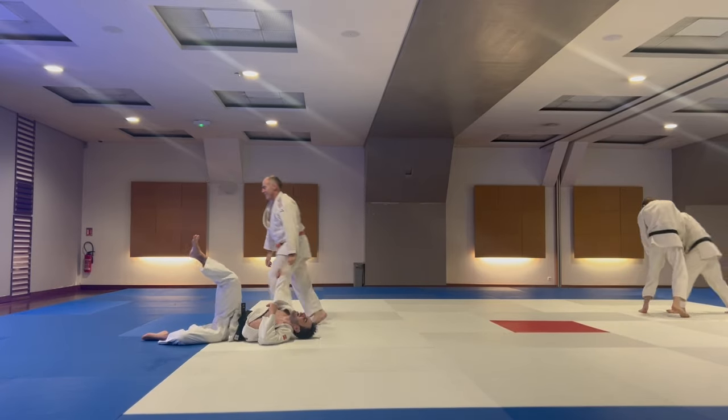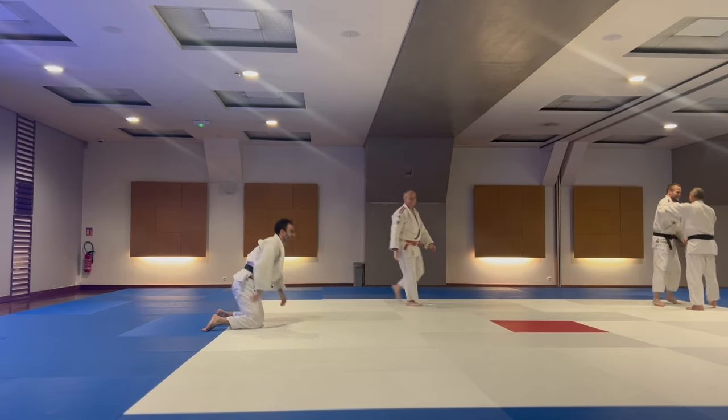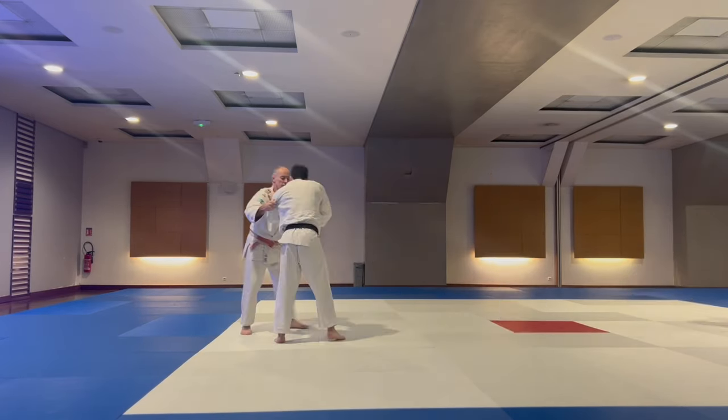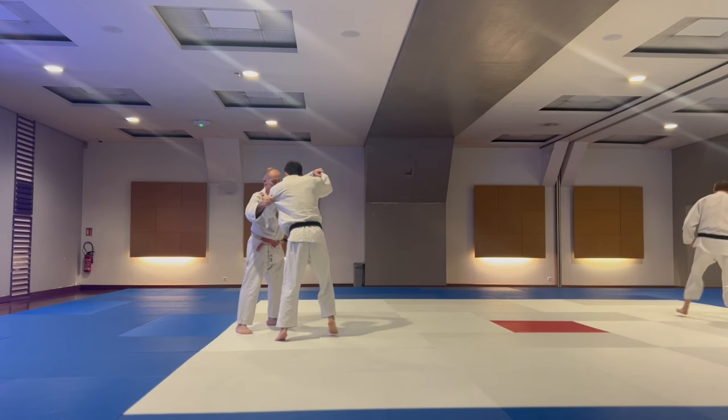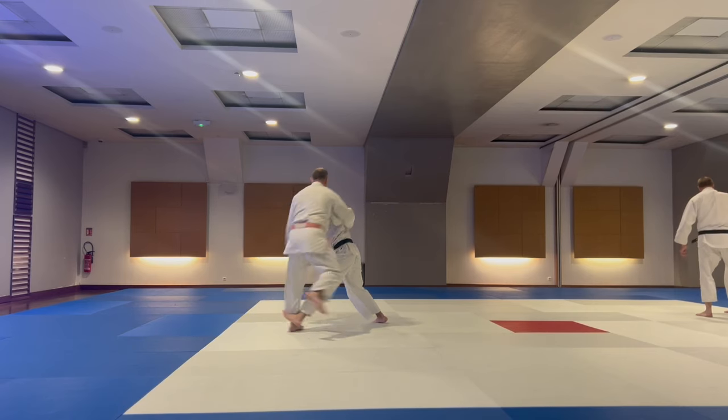Here I circle him around, try to get the coach Higari, but he saw it coming. He taught us that counter quite a few times, so let's see it again. Here I cross-step and circle him around me, try to catch the foot.